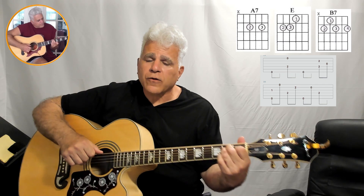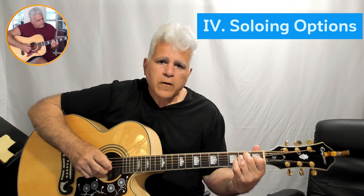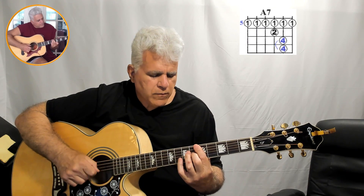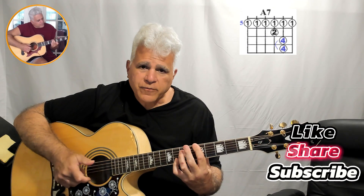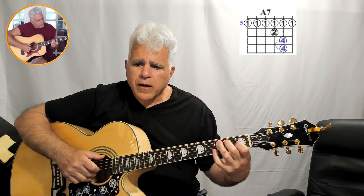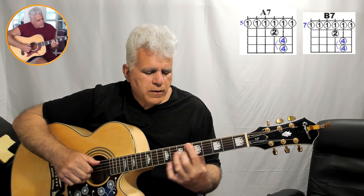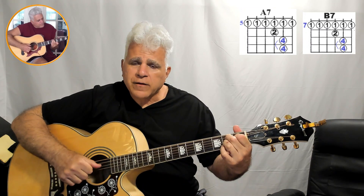When you're doing a solo on this, you can play E, go up to the A bar chord, and reach out to the dominant seventh. Back to E again, reach out to the dominant seventh on E. Then you can go up to a B7, to an A7, back to E — or you can go to this B7 shape.